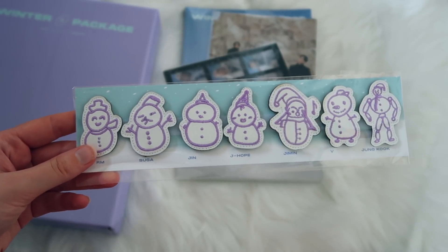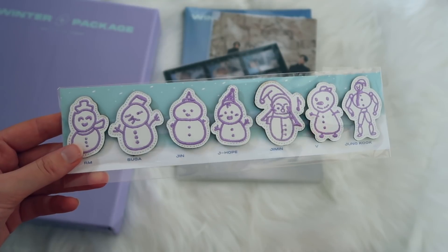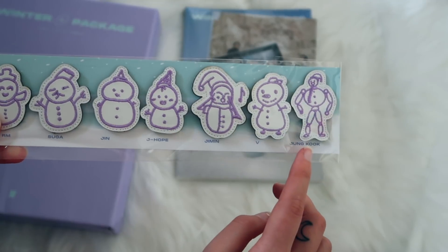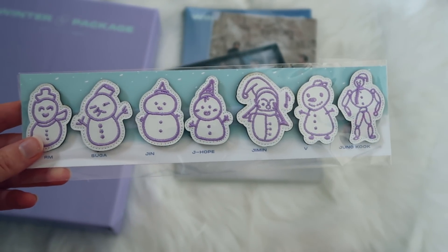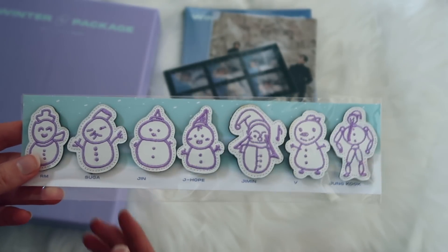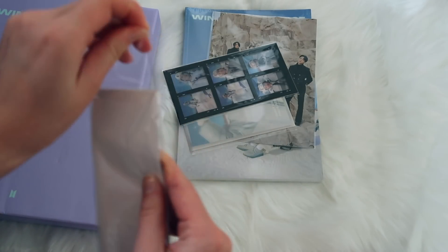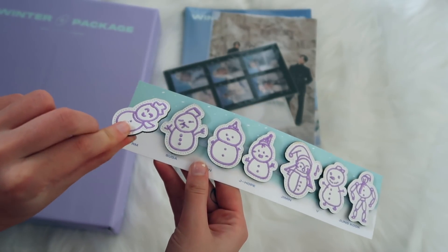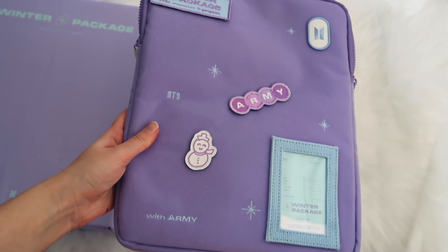Every member drew one of these little snowmen of themselves, and Jungkook's is just the absolute cutest — it literally looks like him. You can actually stick these snowman stickers on the laptop pouch — look how adorable that is, super cute!